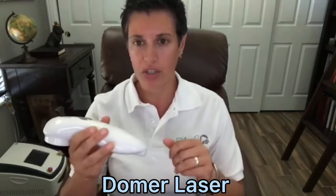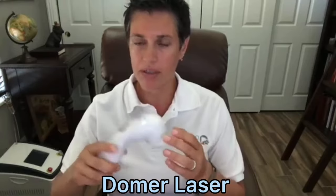This laser does come with a plug so you can plug it in to charge it. But it's battery operated so it's cordless when you're using it, which is really convenient when using it with horses especially.